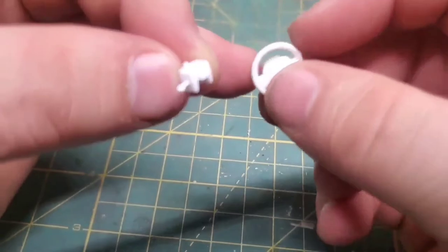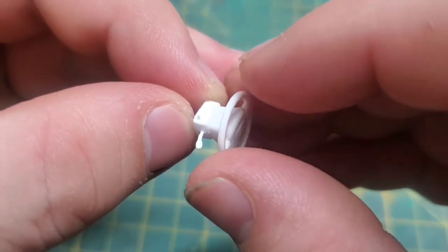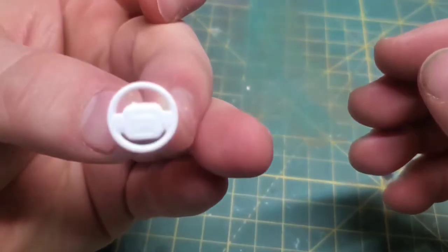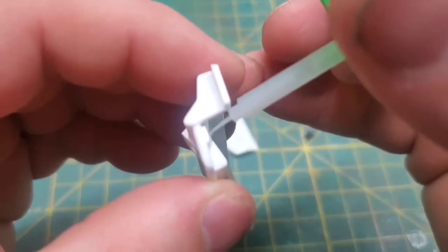On these old trucks, there's not a lot to the interiors — it's basically two colors. So anything that's going to be the same color, I'm going to glue them together now and just get some sub-assemblies going. It's less headache later on down the road.